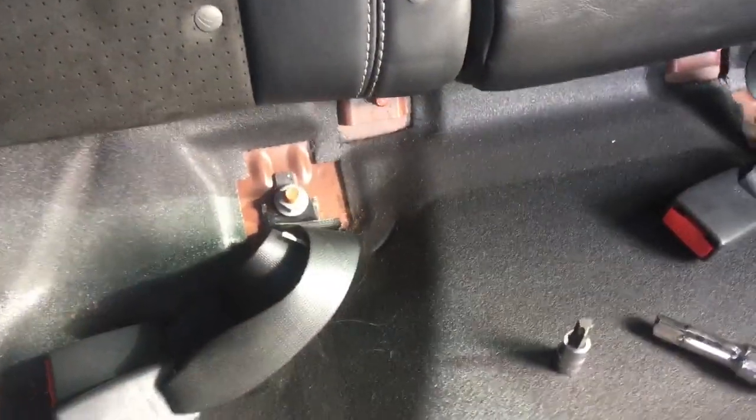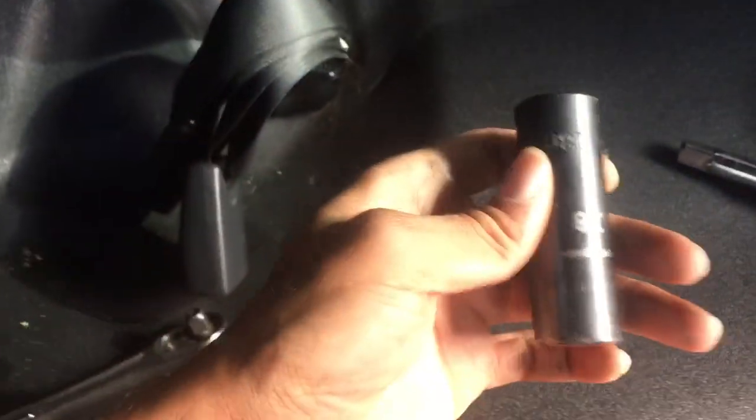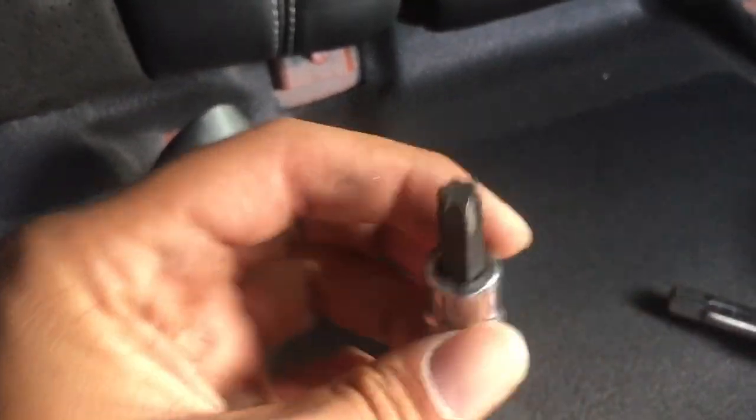Once you get the rear seat out, next you want to take off your seat belt buckles. That's an 18mm bolt. Then you want to take off the lower bolt where your seat belt bolts to — that's a T50.